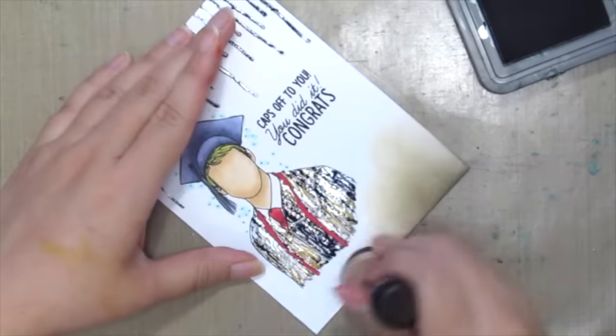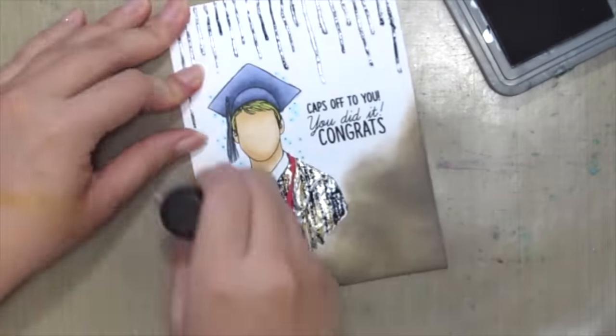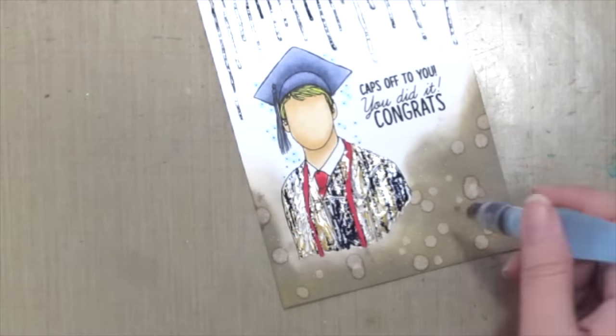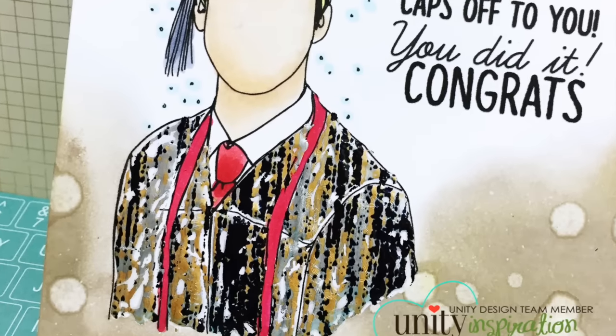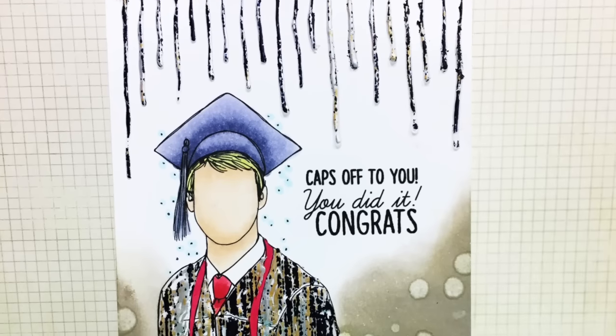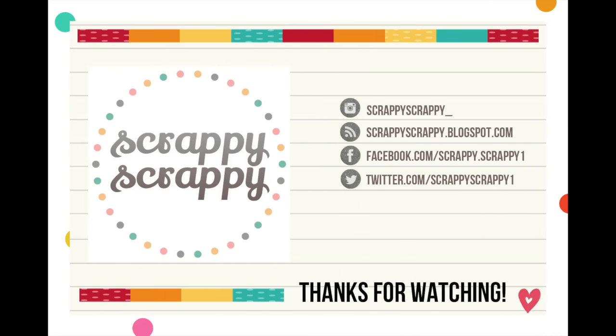Here I'm just adding some distress inks to the bottom of the card so that the image does not look like it's floating. I'm also adding some water droplets. And here is my finished card — hope you enjoyed this funky card today, and thanks for watching. Bye!